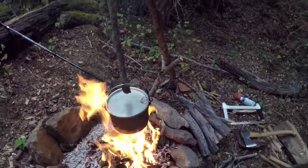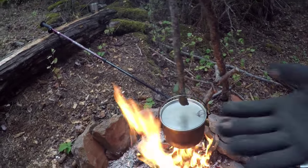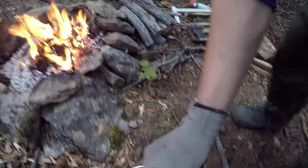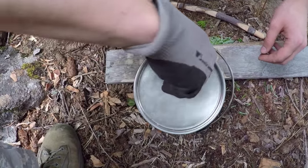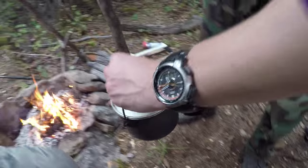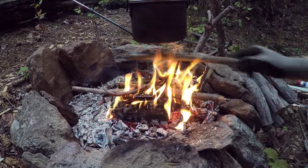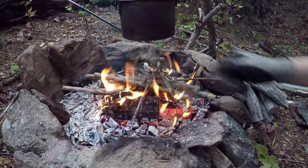I think our tea might be boiling — let's take a look at it. I always bring a glove out here because you can grab wood and things like that. Let me just check on it — it's starting to boil in there. We'll just let it go. I think we're going to get a little bit of a bigger fire going here. I'm going to add a couple sticks and get it nice and warm. I'll check back in a little bit.